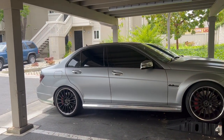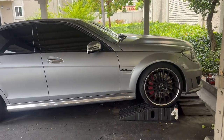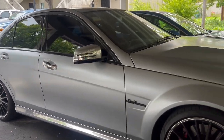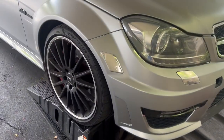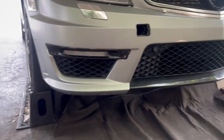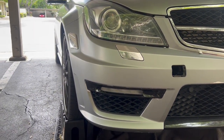Welcome back to the channel. Today we're going to be working on a C63 AMG, the W204 model, in a matte silver or matte gray colorway — looks really nice. Today we need to change out the engine mounts because there are a lot of vibrations, especially at idle and during cold starts. This is Quavo's car.